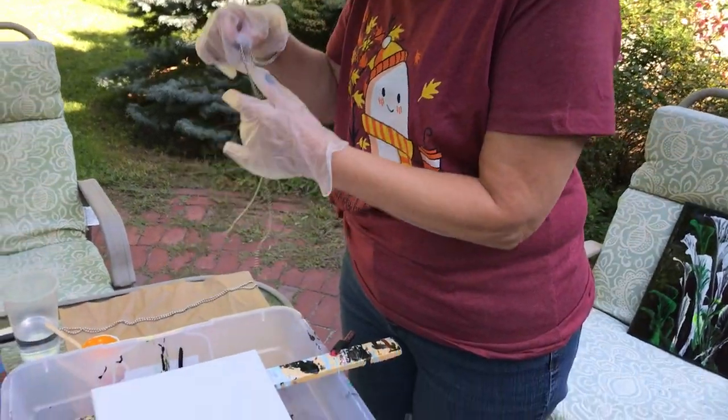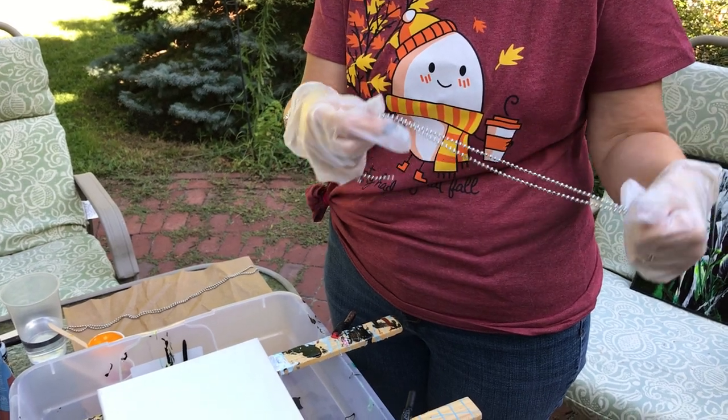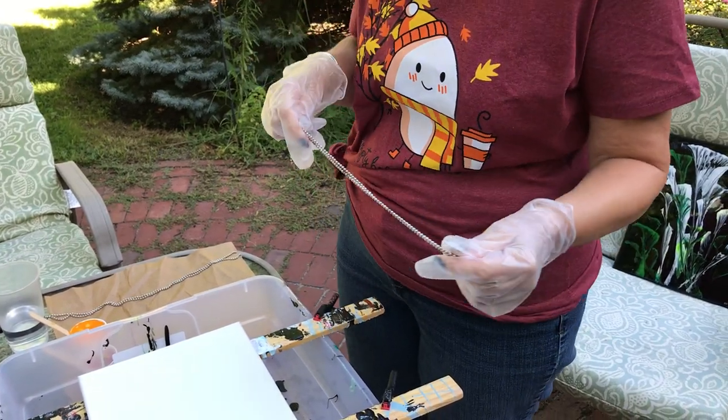So we're going to use this as the chain — it's just like a lamp pull. We got these at Lowe's, pretty inexpensive. You could use old beads you've had, like costume jewelry beads or something like that.